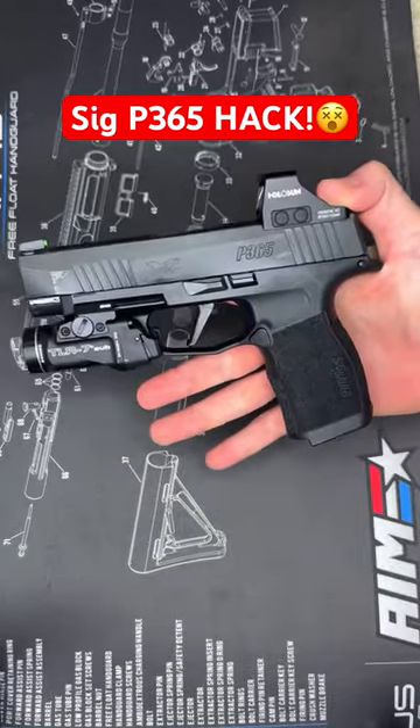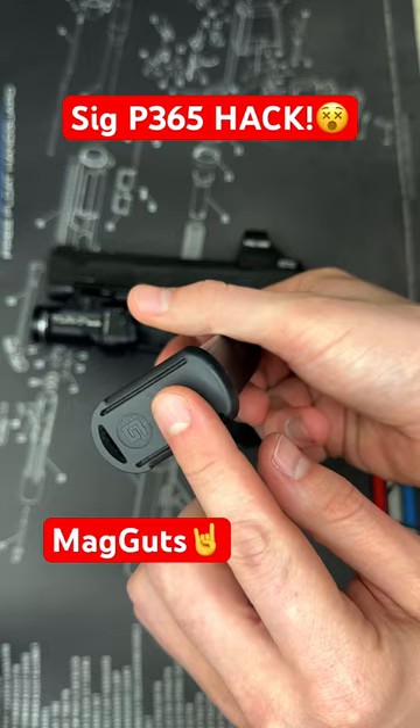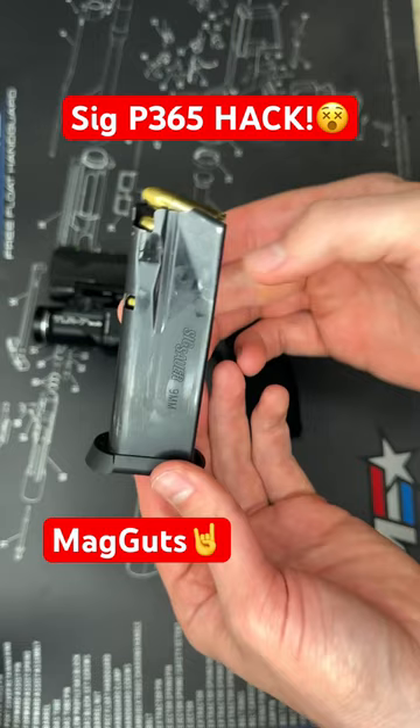Here's my P365XL. From the factory, this just takes the stock Sig Sauer 12-round magazines as seen here, but I found this cool company called MagGuts, which lets you replace the internal spring, the follower, as well as the base plate, and instead of holding 12, it now holds two additional rounds.